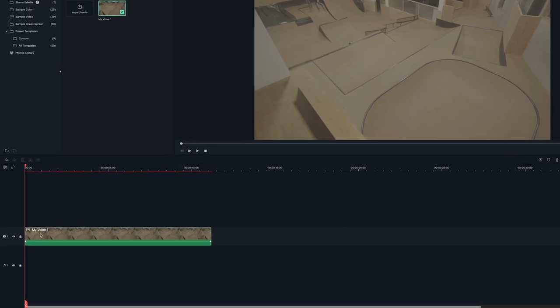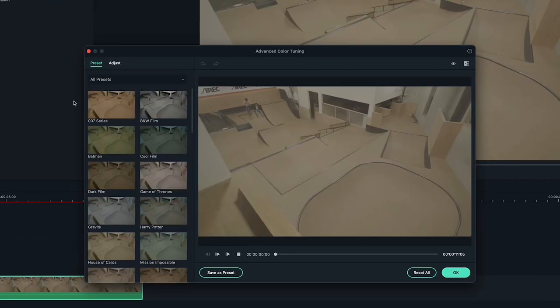Before we start our edit, let's color correct our footage, so when we take the screenshots, the corrected color is already applied.